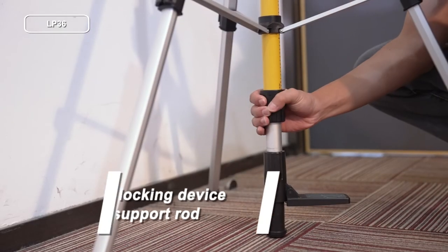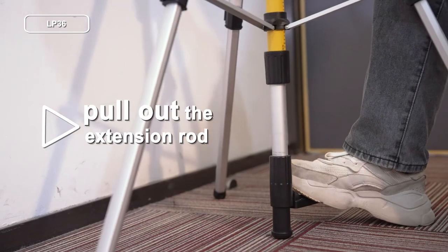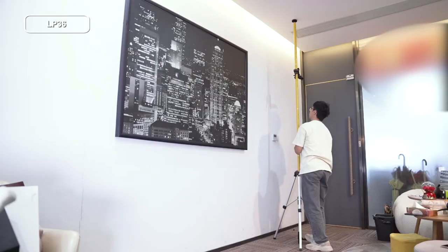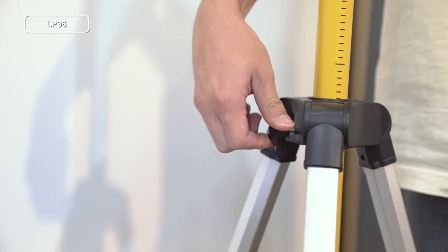Set the tail rod. Loosen the locking device of the foot support rod and pull out the extension rod. Use the foot to push the combined support rod up and down, then re-lock the locking device to complete the assembly.